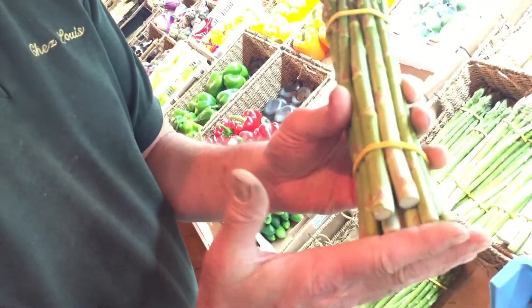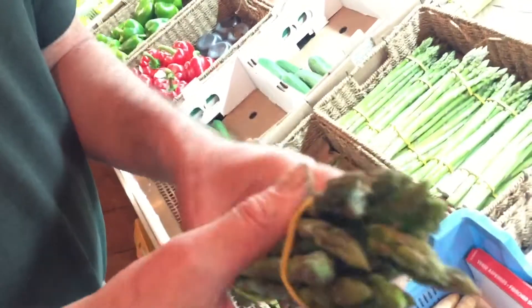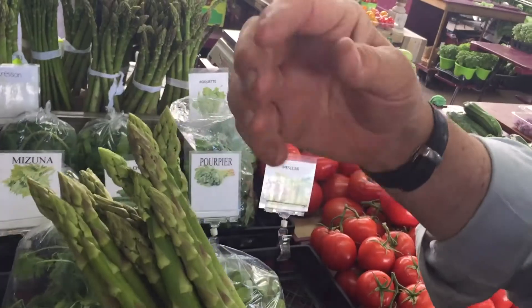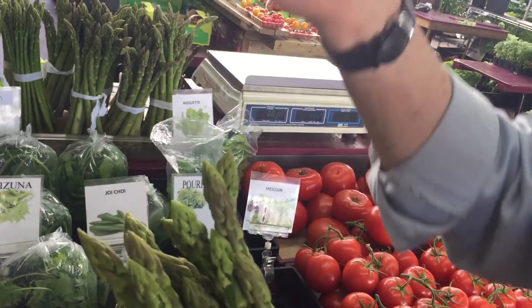It's green to the end — it's not white. When it's white, it's no good. When you see the top, it all looks very, very nice. It's not mushy; it has to stay nice and straight. You can smell it also — it has to smell good. If it doesn't smell like asparagus, it's not fresh.